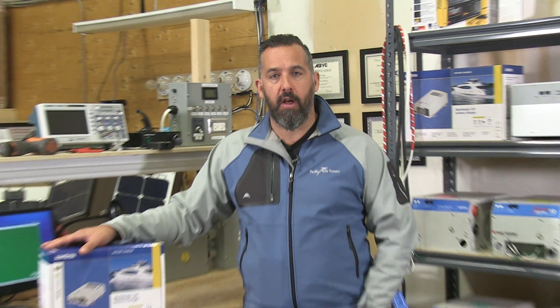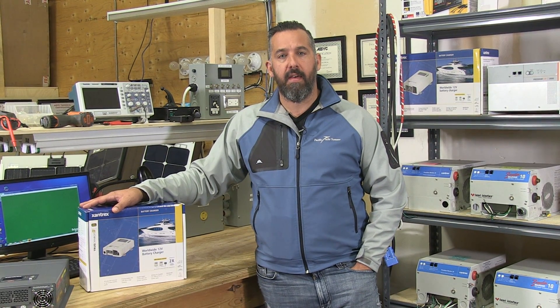So those are the two things to look for: having a charger that is compatible with the battery chemistry that you have, and making sure that your battery charger is the right charge rate for your batteries. If you've got more questions about battery chargers, contact us at Pacific Yacht Systems. Thanks for listening.